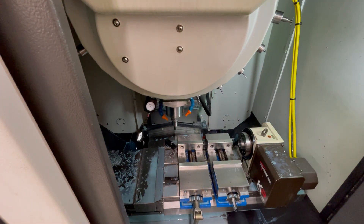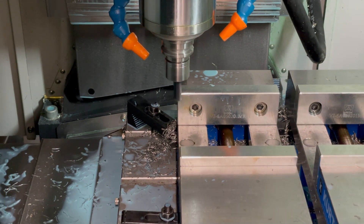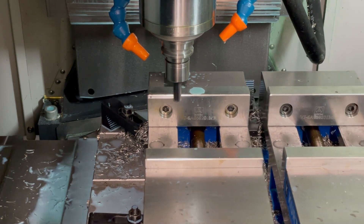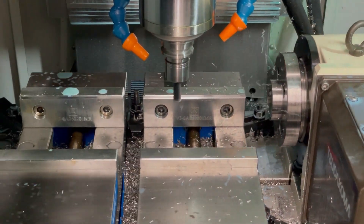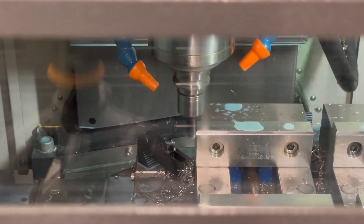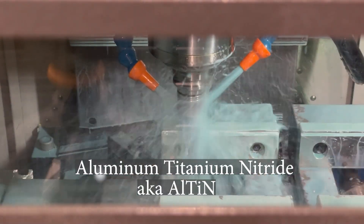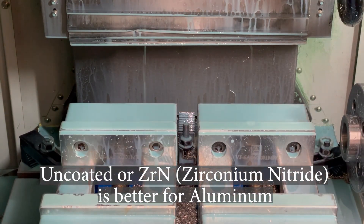Now to mill a shelf into the jaws. My parallels weren't giving me the right height I needed for this material, so this will allow me to sink the material below the jaws as much as possible. This coated end mill is definitely the wrong tool for aluminum, but with light cuts and lots of coolant it'll be okay for this quick operation. I definitely do not recommend cutting aluminum with this coating unless you have flood coolant and are taking very light cuts — only if you need to do it in a pinch.